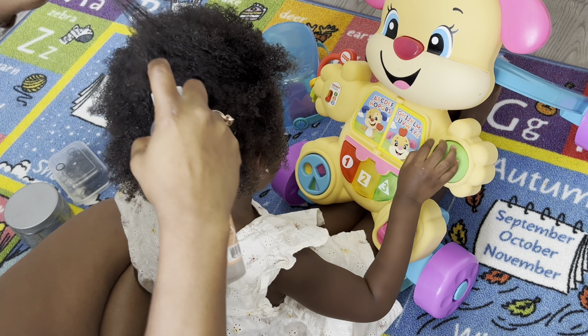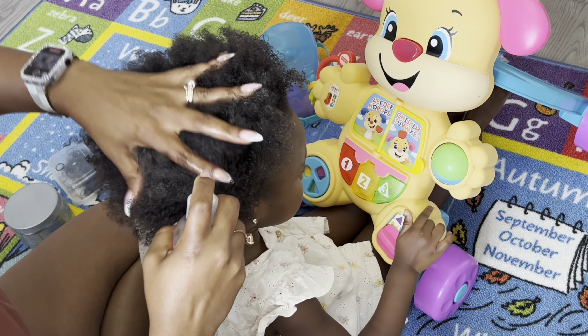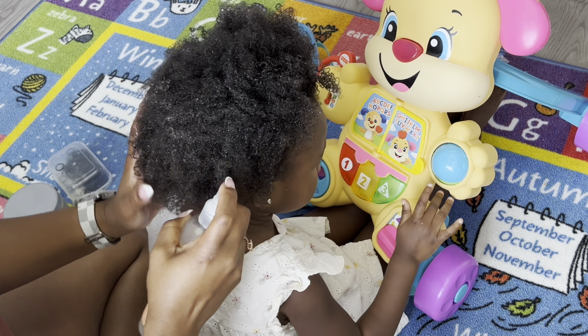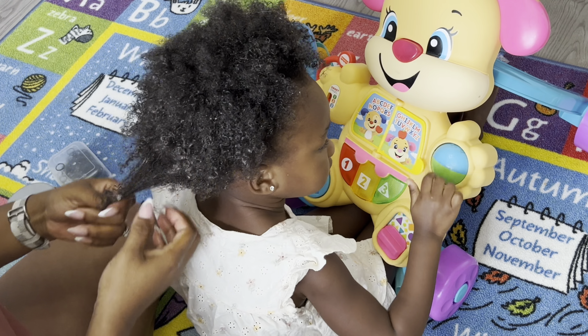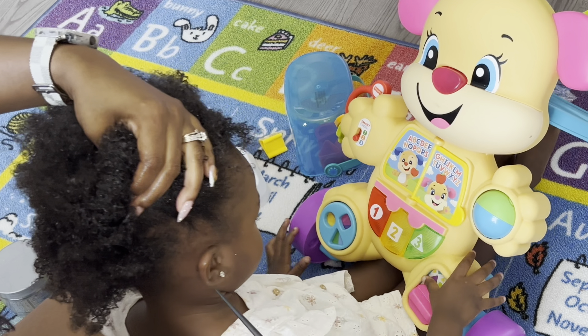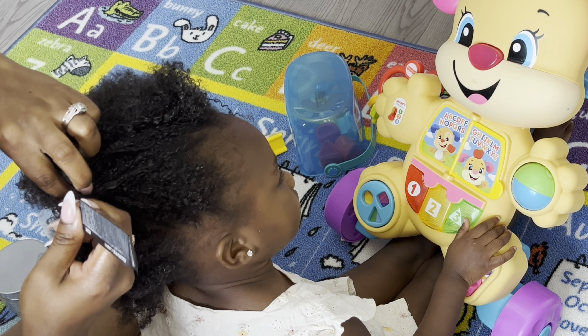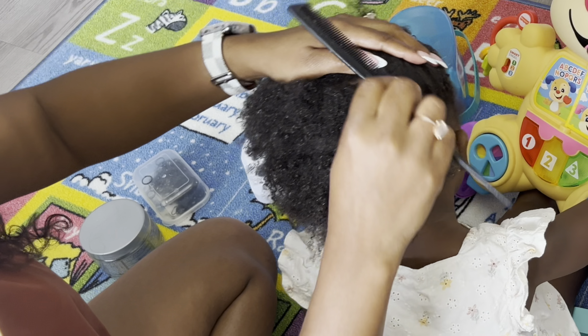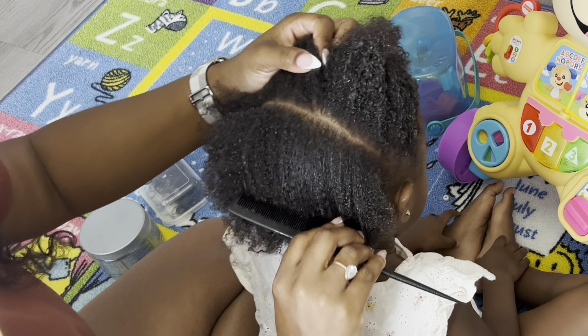Hello everybody! It's been forever since the last time you guys have seen me, but I am officially back doing what I love, which is helping you guys. Here's a quick life update that is going to benefit you guys greatly — the Lord has blessed me and my husband with another baby girl, so now when I record these videos you guys will be able to see it from a toddler perspective and a baby's perspective. So let's go ahead and jump right into the video.